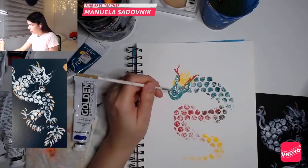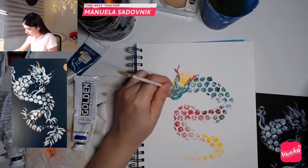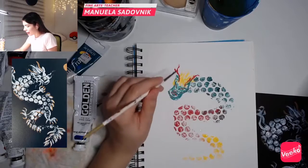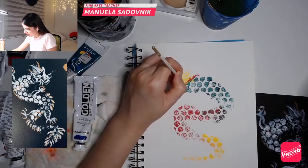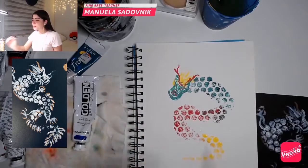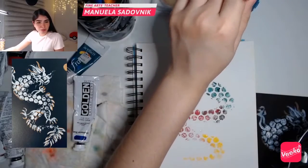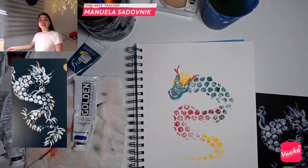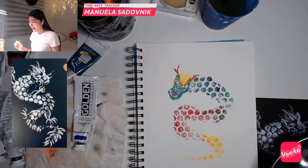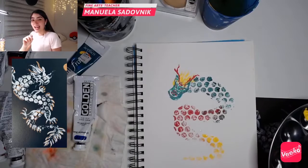It actually looks weird — it looks nice, it looks interesting. I'm going to make some details in red and maybe add some things here. Remember you can explore this, you can do different things. I bet you can also paint a koi fish with this bubble wrap technique — we can try that in another class, absolutely. That is a very good idea.